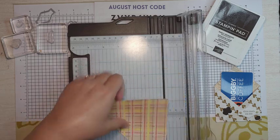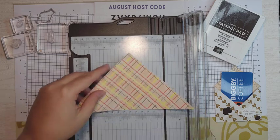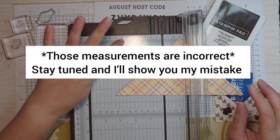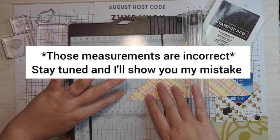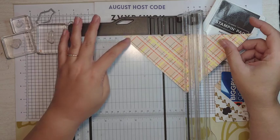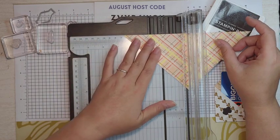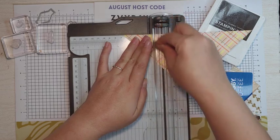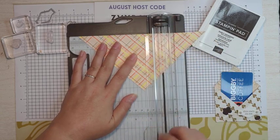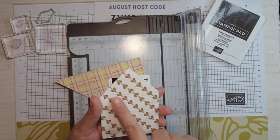It's going to fold in this way — this is our top, so we want our score lines to go down. I'm going to score this at 2½ and 5½. Here's my 2½ line — I just like to follow that down and put the point there. You could also flip this around; it makes it a lot easier, actually. So there's 2½ right here, we're going to follow that up. These are approximate measurements, but I did 2½ and then we're going to go over to 5½.